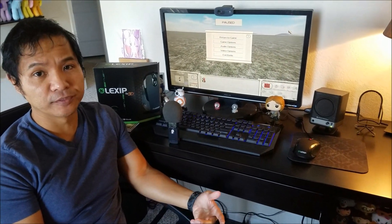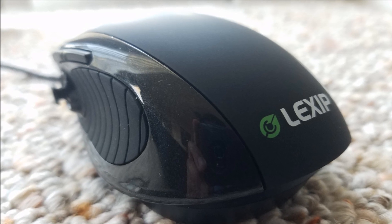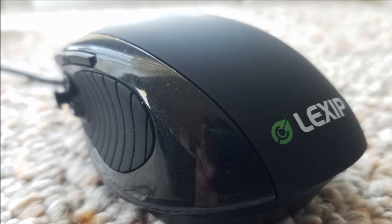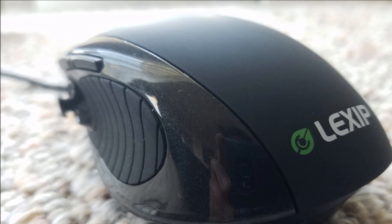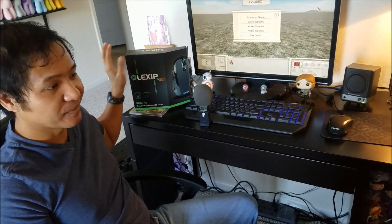This mouse did start off as a 3D artist mouse, but it has since moved into gaming — professional gamers use it, amateur gamers use it. The makers of this mouse have a Kickstarter program, so you can help fund this technology and future development for this mouse and future projects for Lexip. I'm going to put the link in the description. I'm actually going to donate maybe $5 to it myself.